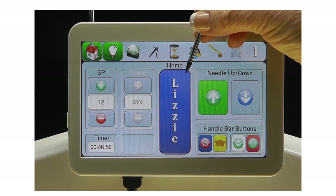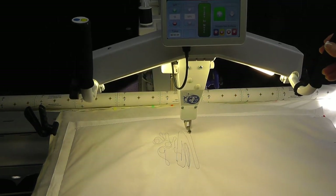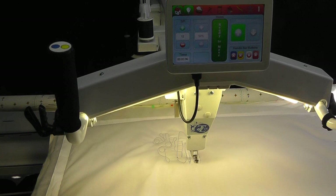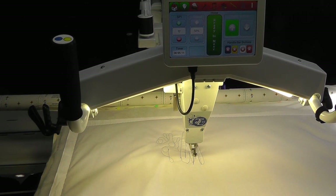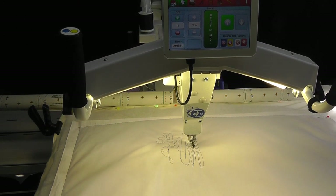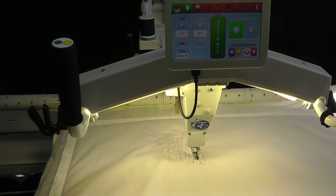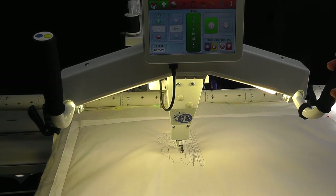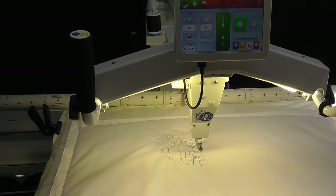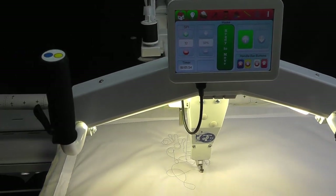Let's begin by selecting the Lizzy stitch mode. The Lizzy stitch is your main stitch regulation mode. In this mode, the faster the machine is moved, the faster the motor runs; the slower the machine is moved, the slower the motor runs. When the machine is stopped, stitching stops and the machine will wait for you to move it again.